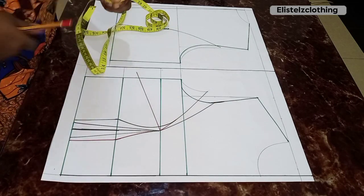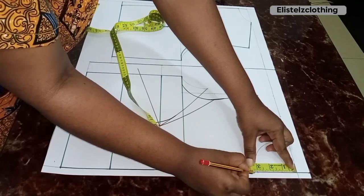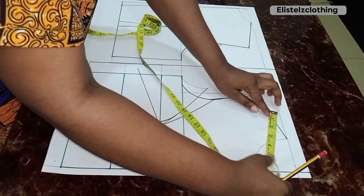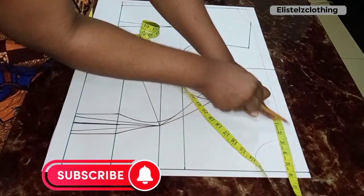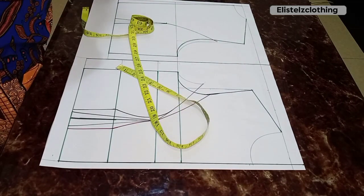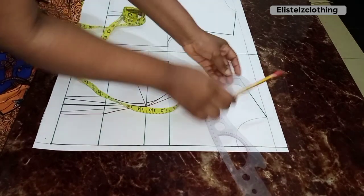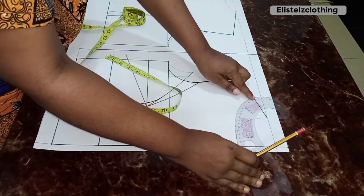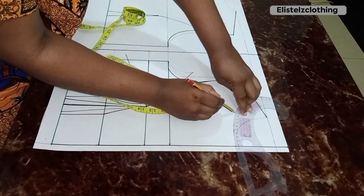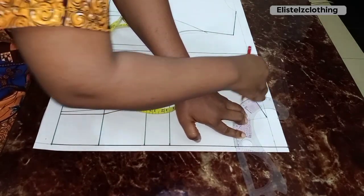For the neck depth, I'm dropping mine just a little, so my front neck depth is 3.25 inches. In total we have a neck width of 5.5 by a neck depth of 3.25. I then come in with my curve ruler — pay attention to placement: the curvy side goes around the shoulder — and connect the line.